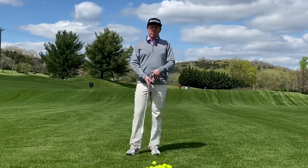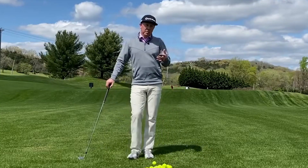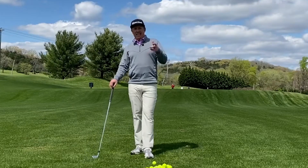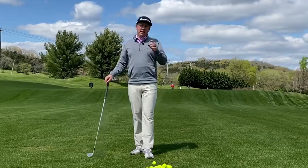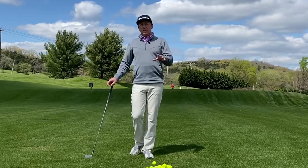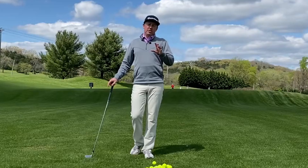Do you struggle finding a good takeaway? Do you feel like you don't know what it's supposed to look like or how you're supposed to get there? Well, this video's for you. We're going to talk about how to get to a good spot in the takeaway that'll get you to about shaft parallel in your backswing, and also get you in a great spot so you have better success in your downswing.